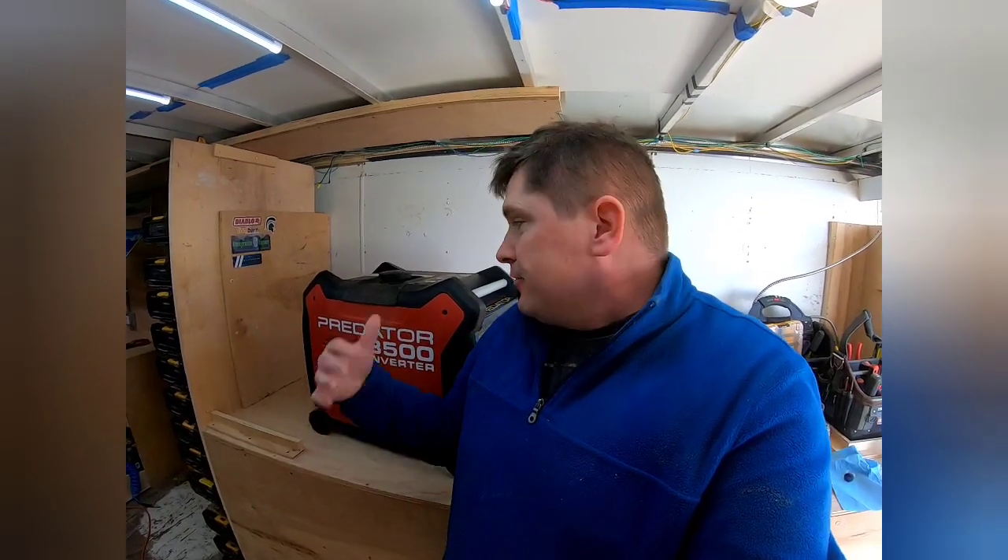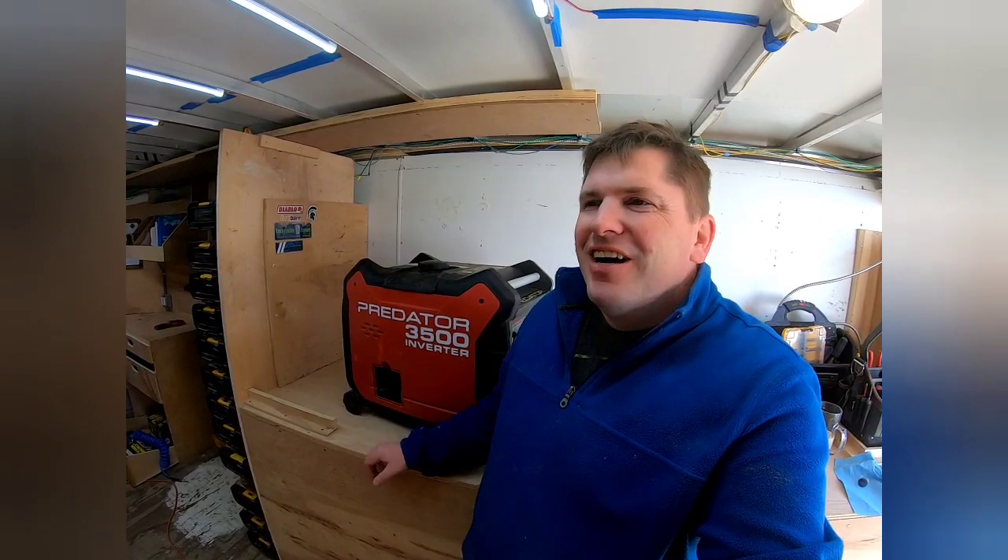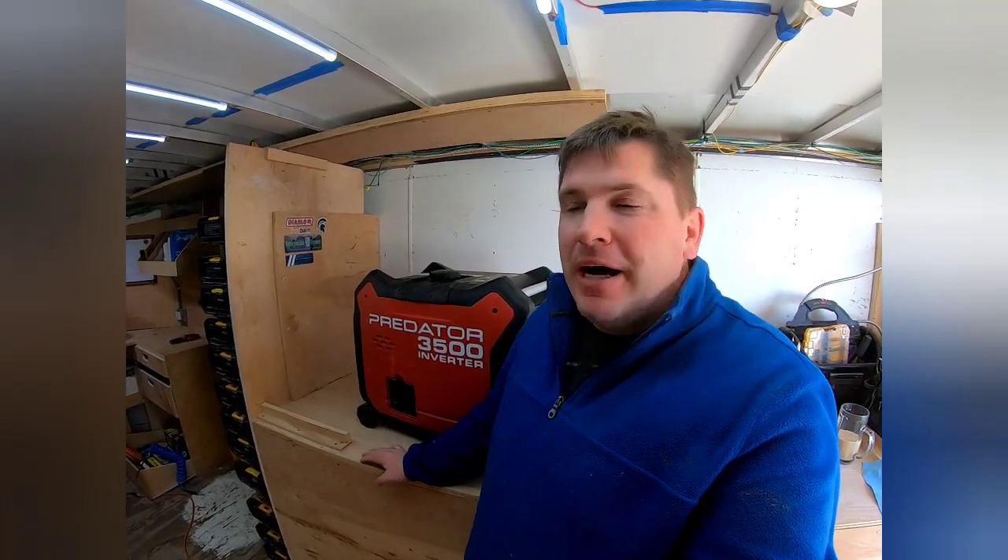Yeah, fired right up — that's awesome. This thing has been dead reliable. I can't say enough good things about it for what it is. It definitely weighs around 100 pounds, probably even more with fuel in it. The specs say 99.2 pounds.